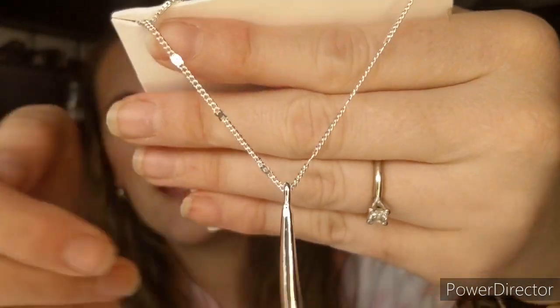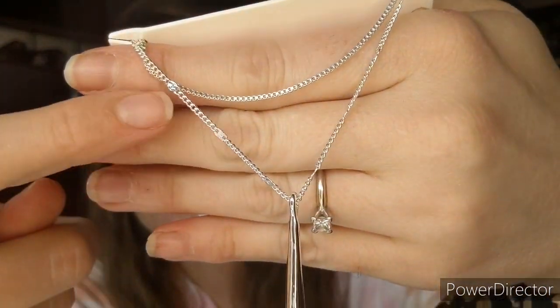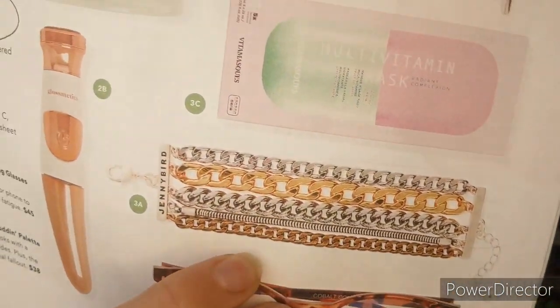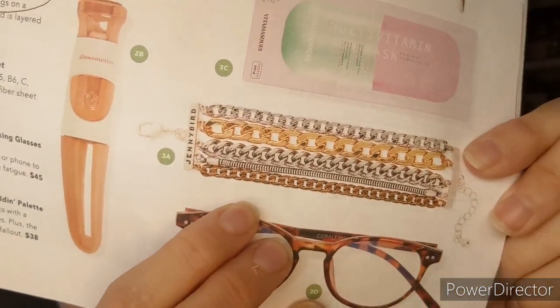I thought it was cute that it came in a little bag. A lot of times they have cute pieces but they're gold, and I don't care for gold that much, so I was glad they had a silver option. The other choice was the Jenny Bird Austin Cuff — I considered it even though I don't love gold — but I looked at the dimensions and my wrists are super tiny, so it would have been huge. I passed on that.